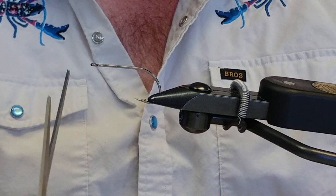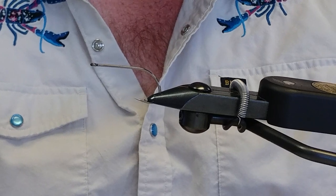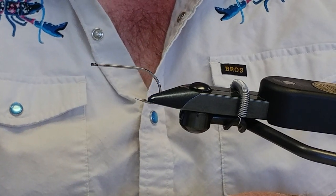This fly is really easy to tie, there's not a lot of material. The biggest pain with this fly is just getting it trimmed to the shape you want.